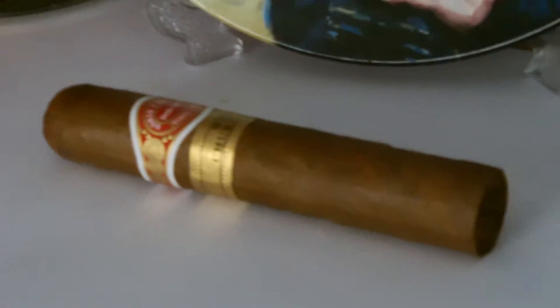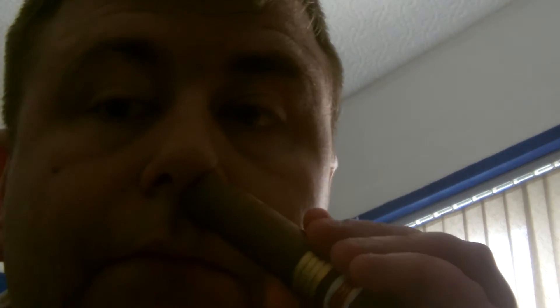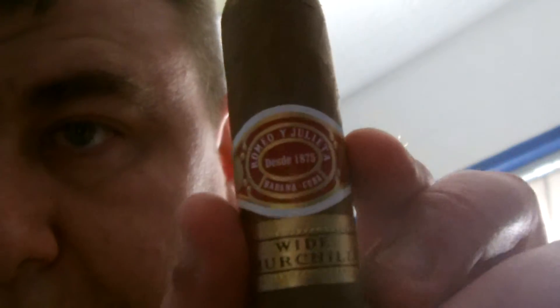This cigar is supposed to be a jawbreaker because of the size. The combustion is good, there's a bit of cherry, and the foot is good. I'm going to go downstairs and cut it up. This is known as the jawbreaker of the church of cigars — the Romeo Giulietta.